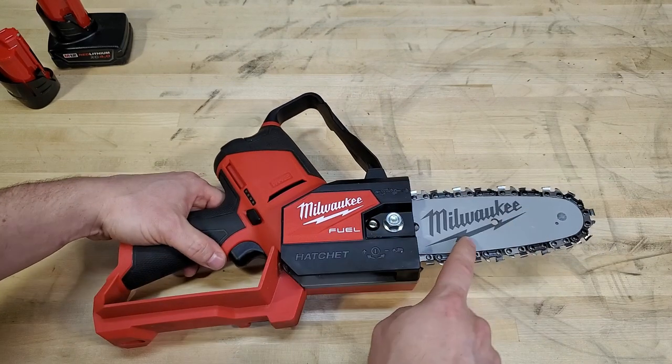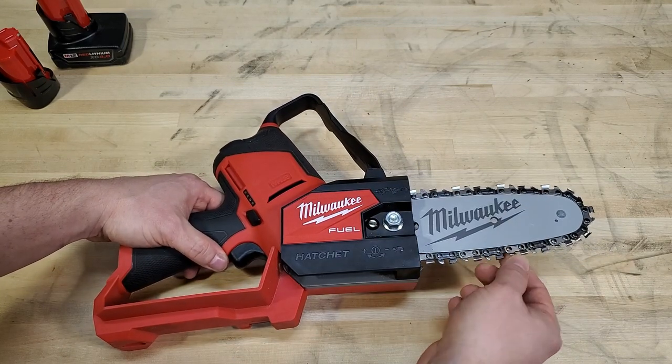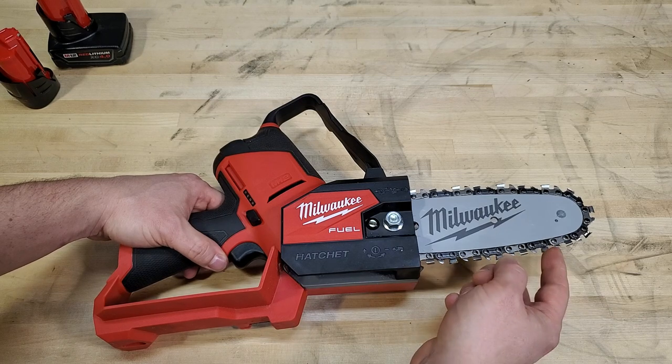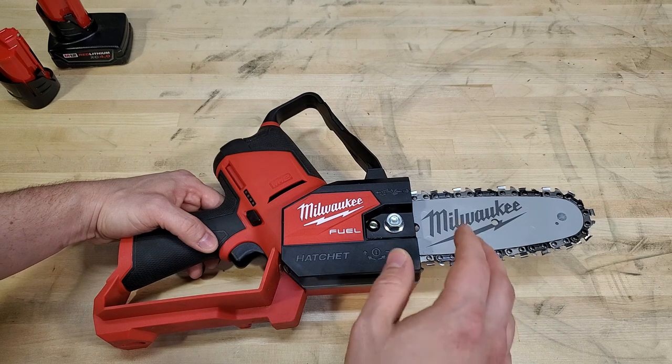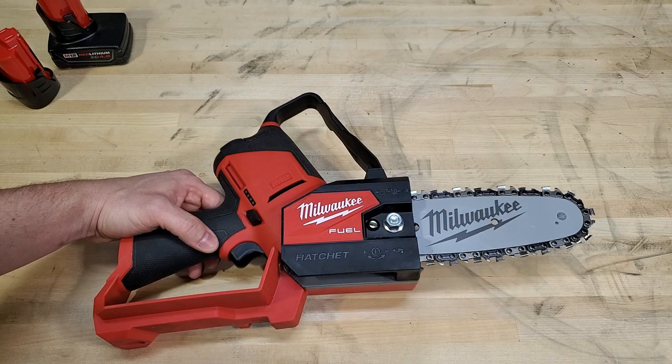The chain they use is a full house chain, which means it's got a cutter on every link. That's good for small branches where you don't need a lot of chip clearing. It's also less prone to vibration and less prone to kickback.